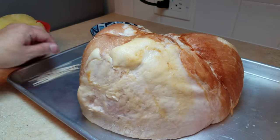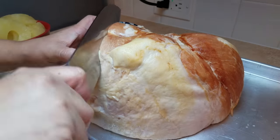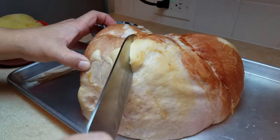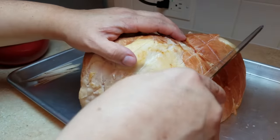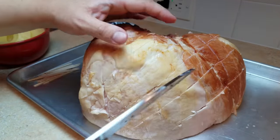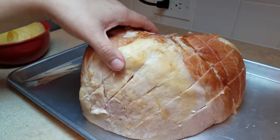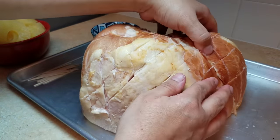All I'm going to do now is score the exterior of the ham. I like to go in deep when scoring — more like cuts, around a half inch — going down and then across diagonally. By the way, you probably want to do this on a cutting board so you're not hitting the tip of your knife on the sides of the pan. Once you're done scoring, open up those slits — this will allow the juices to get inside the ham as it bakes.